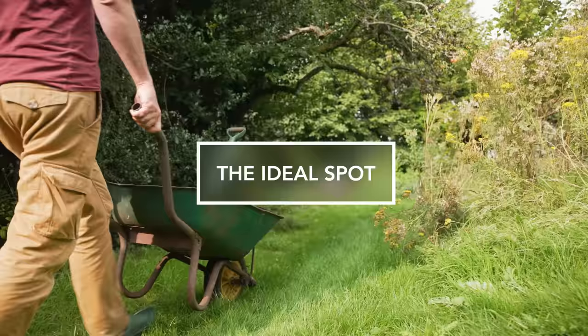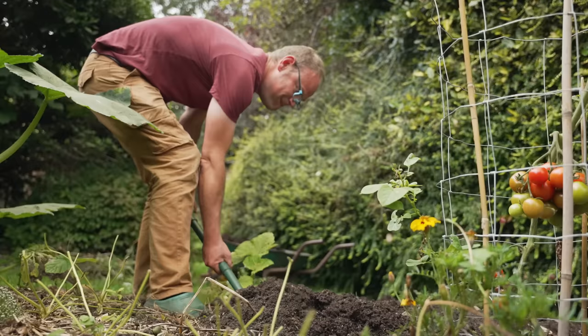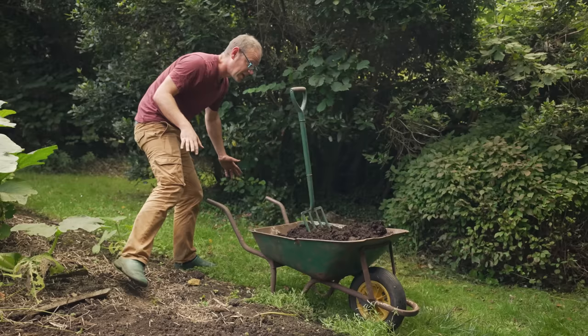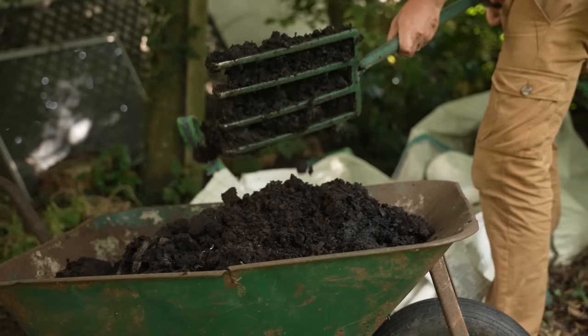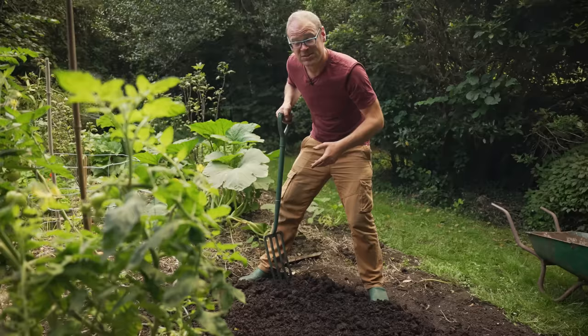Like so many vegetables, beets prefer a sunny spot in moist yet well-drained soil and they also like a nice fertile soil as well. The easiest way to achieve that of course is with plenty of well-rotted organic matter. I usually use garden compost but I've got some really well-rotted manure here that's going to really power things along. I'm spreading the organic matter about an inch or three centimeters deep and this will help us to achieve that Goldilocks effect that we are after.